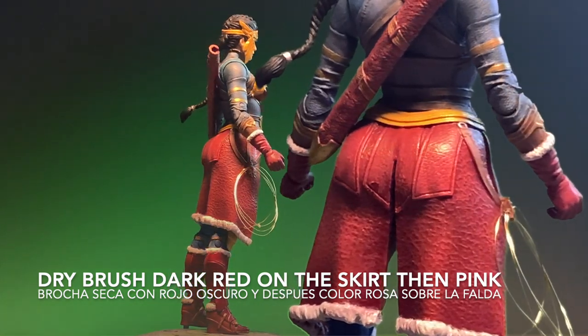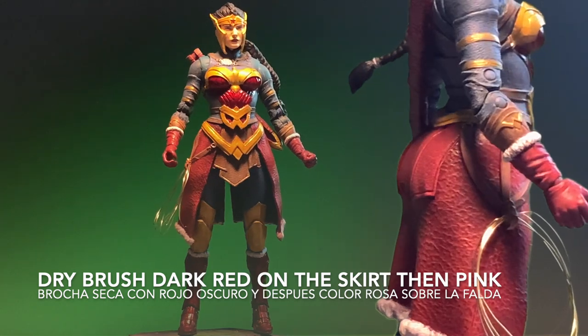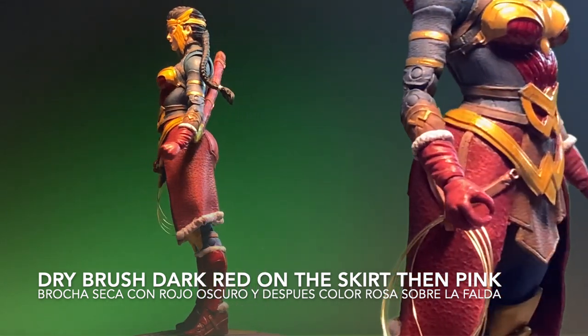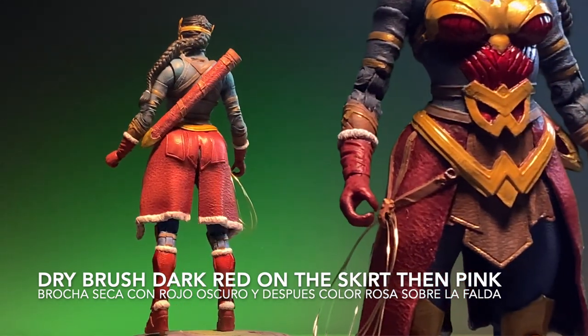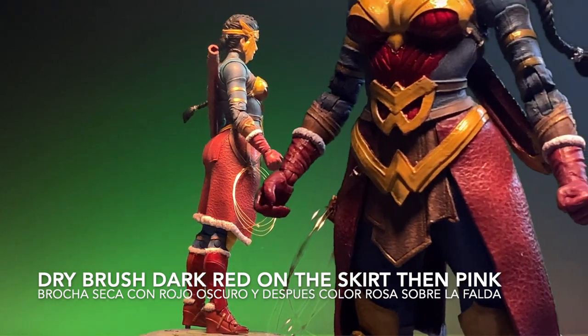Taking on the process with the skirt that she is wearing, I used the same red as a base and added a deeper red to get into the different crevices on the material. I then went back with a dry brush with a pink to give it that weathered look.